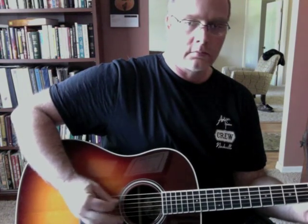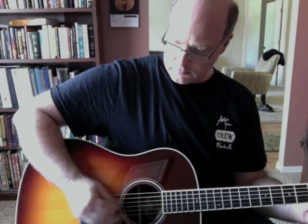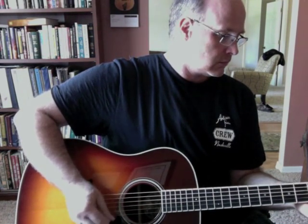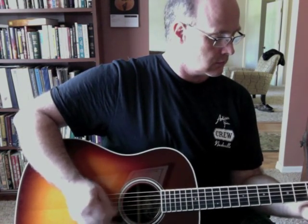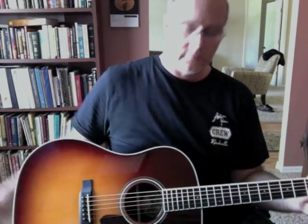Now let's do that on the Collings. Brighter, ringier. It was put very well that the CJ has an EQ with a hump in the midrange, while the D2H has more of that D28 scoop to it. Same words to describe them, but very much different guitars.